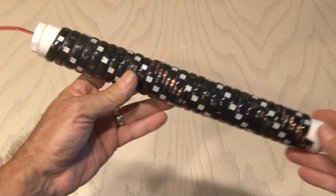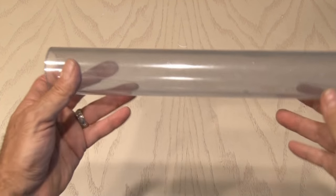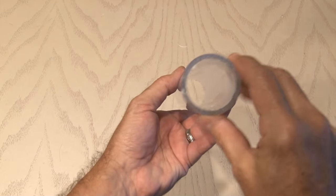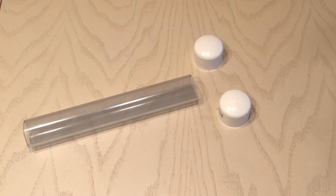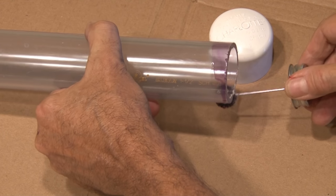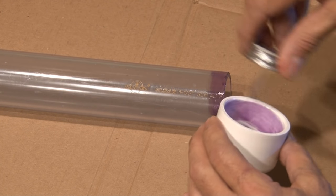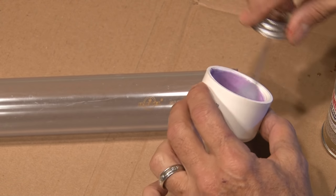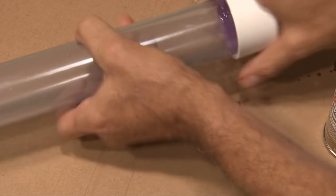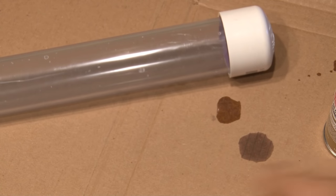Our LED light tube is complete. Now it's time to get to the housing. This one and a half inch clear PVC pipe is what our LED tube is going to glow through. I'll be using two one and a half inch caps on both ends of this housing. I'll use some purple primer on the outside of the pipe and on the inside of the cap. Before that dries, I'll use the cement on the outside of the pipe and on the inside of the cap, and secure the cap to the pipe with a little twist. This will ensure that our housing is waterproof.